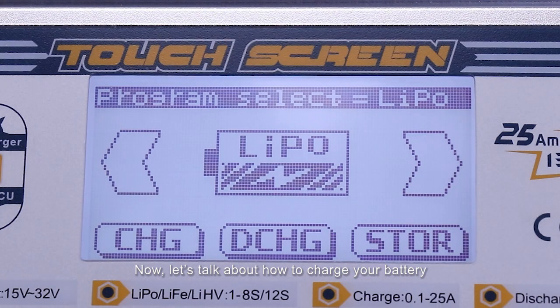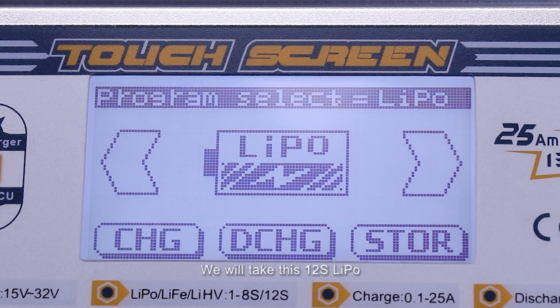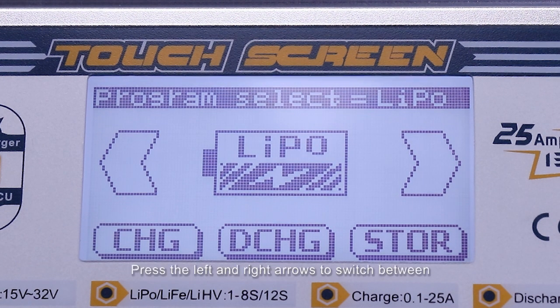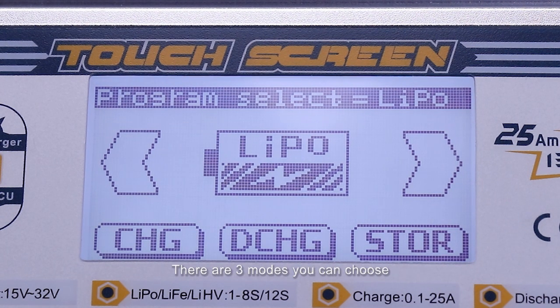Now let's talk about how to charge your battery. This charger supports all kinds of batteries. We'll take this 12-series level as an example to show you how to charge. From the touchscreen, press the left and right arrows to switch between different battery programs. There are three modes you can choose: Charge, Discharge, and Storage.